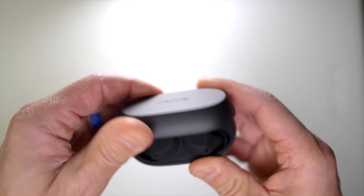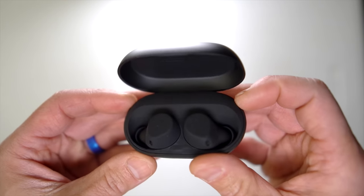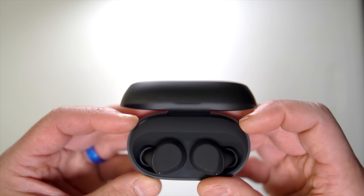First, let me go over some disclosures. This is a pair of earbuds that I bought myself. No one sent them to me, no one's paying me to make this video, and no one's going to get a chance to preview any of my footage or my thoughts before you guys see this video on YouTube. So with that disclosure out of the way, let's talk about the Jabra Elite 7 Active for runners.